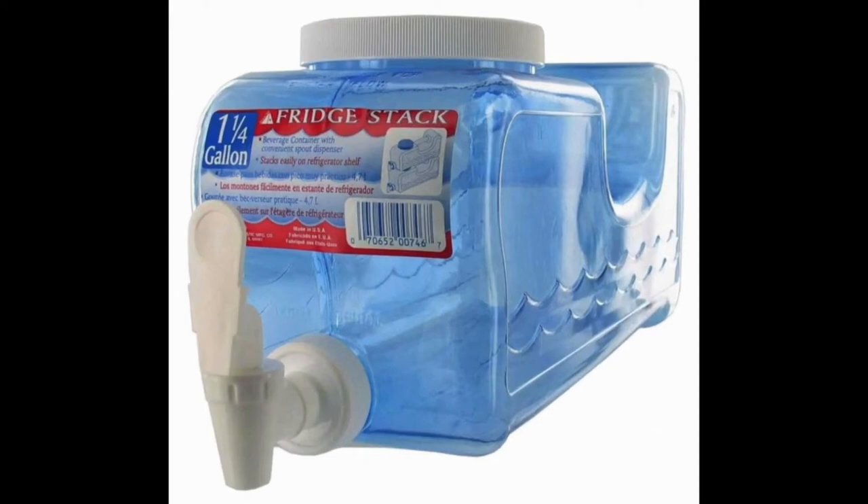Aero Home Products 00746 Fridge Stack Beverage Container 5 Quart Clear Water Dispenser — it's the ultimate choice for anyone who wants regularly cold drinking water but is also dealing with a budget. The plastic for this beverage container is BPA free.